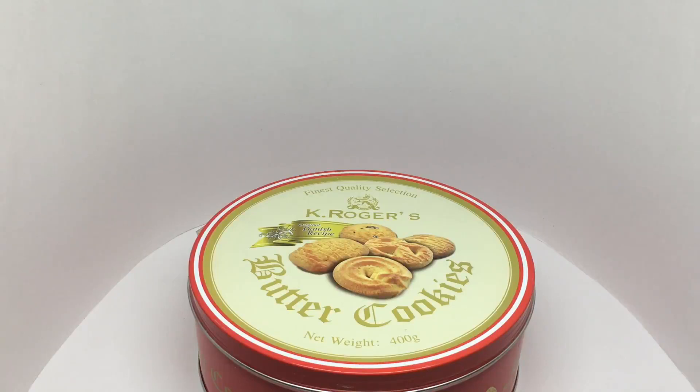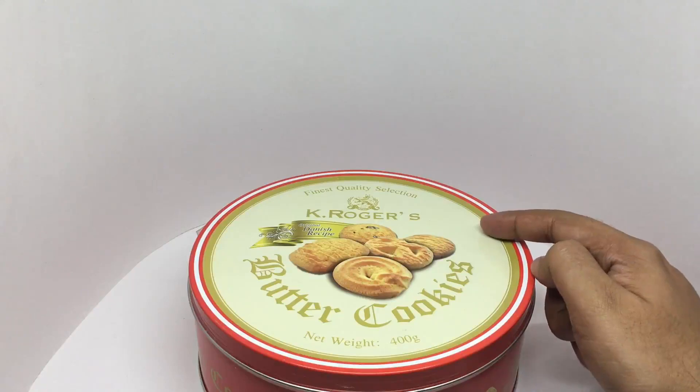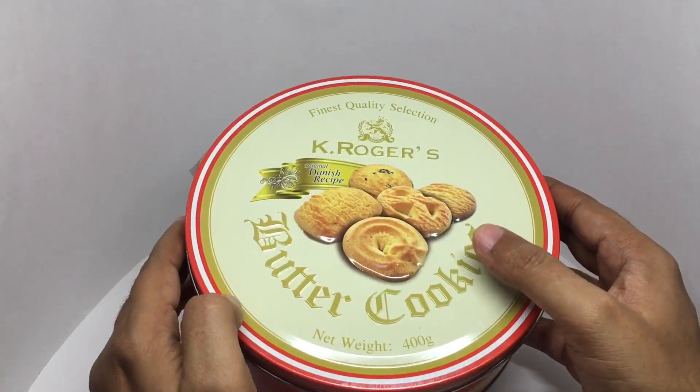Let's take a look at these butter cookies. These are by K.R.O.J.'s original Danish recipe. Comes in this beautiful tin. That's how the cookies look.